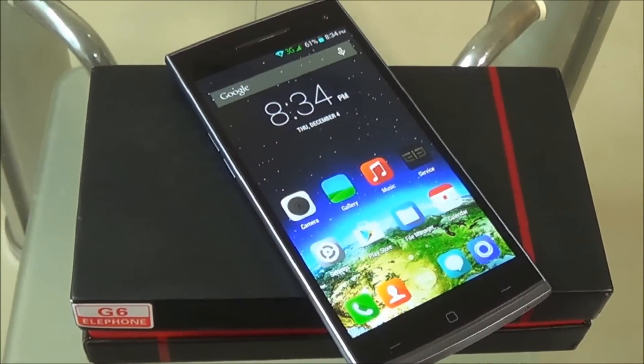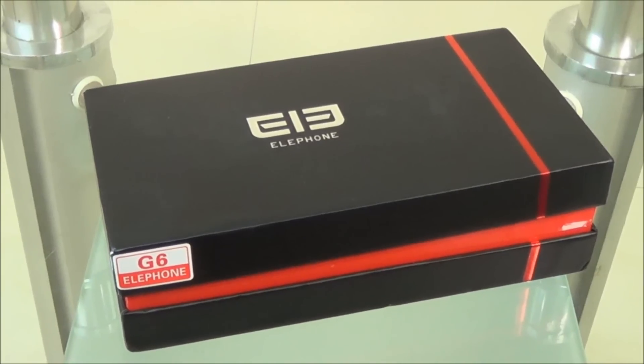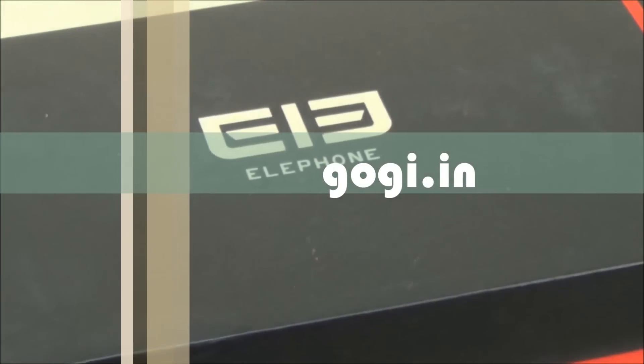Hello everyone. Here is another octa-core powered smartphone running Android KitKat with 1GB RAM and 8GB internal storage. I'm Goggi from Goggi.in and you're watching the review of the Elephone G6.